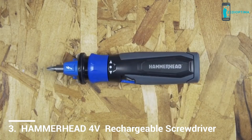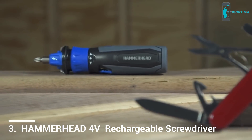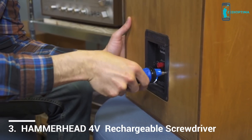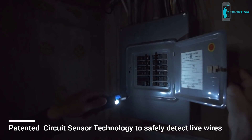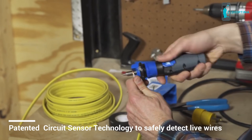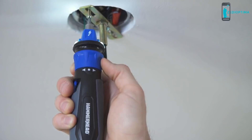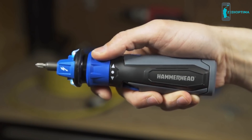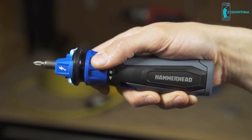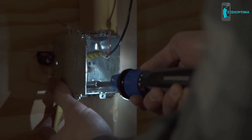The Hammerhead 4-volt rechargeable screwdriver is kind of like the Swiss army knife of screwdrivers. You can zip in or remove a screw with ease, but you can also light an area, strip and bend wire, and detect a live circuit, all in the palm of your hand. The Hammerhead 4-volt rechargeable screwdriver has a forward/reverse ring that activates with a simple twist. Once activated, the LED lights turn on, illuminating your work.